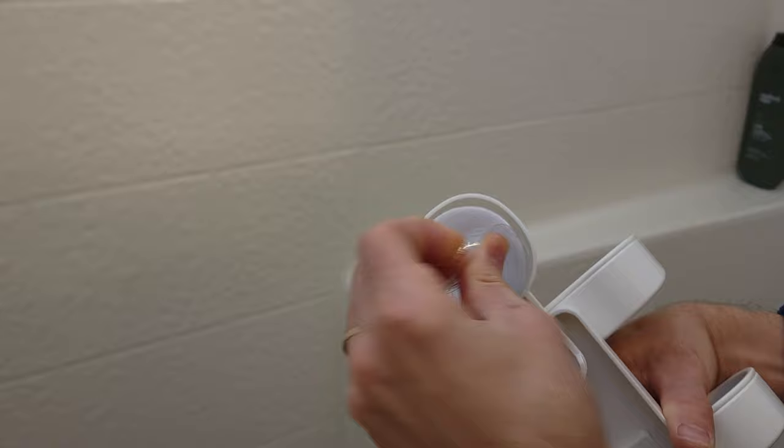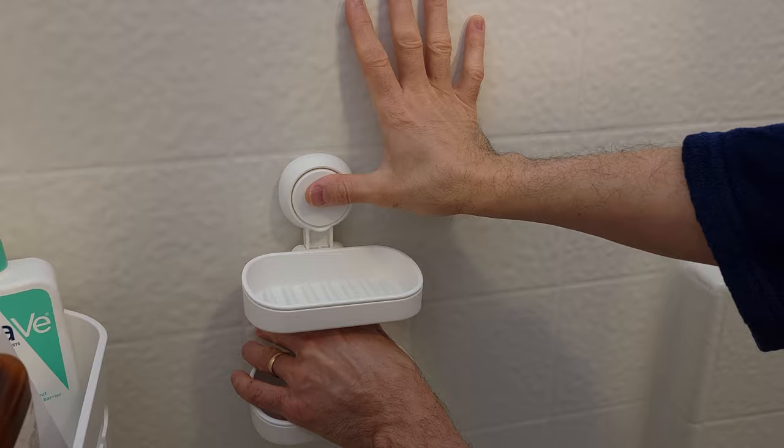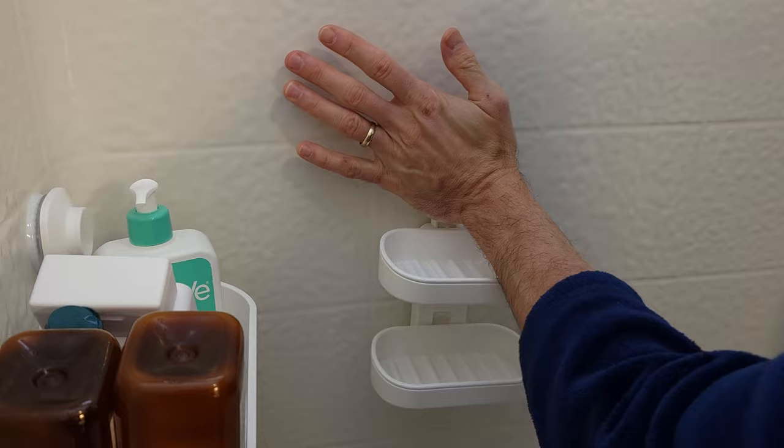I'm going to take off the little cover here, and put it right about there, okay, put it there, and then push this down.